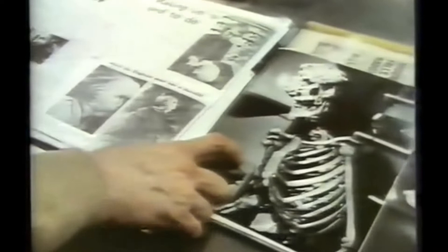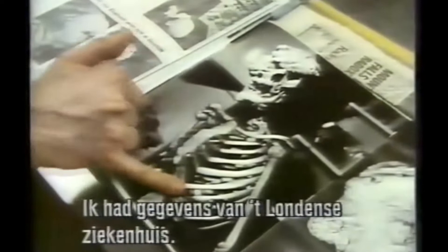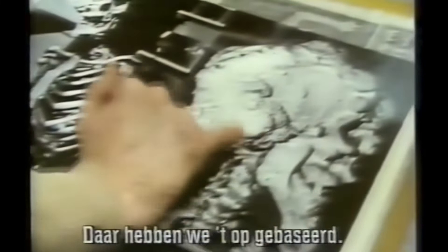We had a cast — a death mask of the original Elephant Man — on which to base things. We also had his skeleton. We had photographs, four or five or so of the original photographs that actually existed. I had some references from the London Hospital of what the man actually looked like, and we based it upon that.